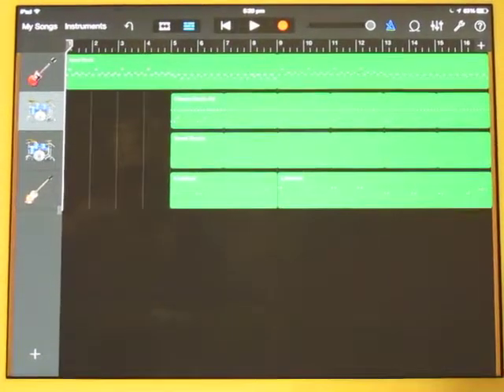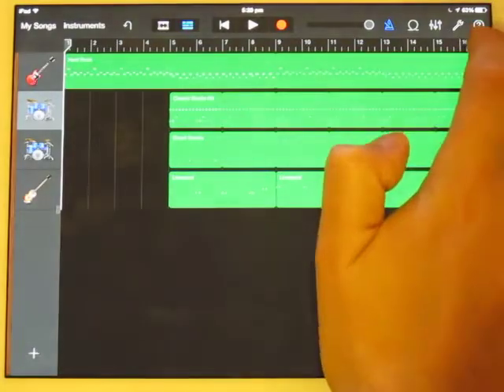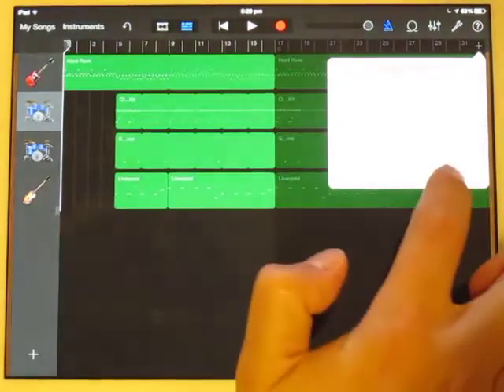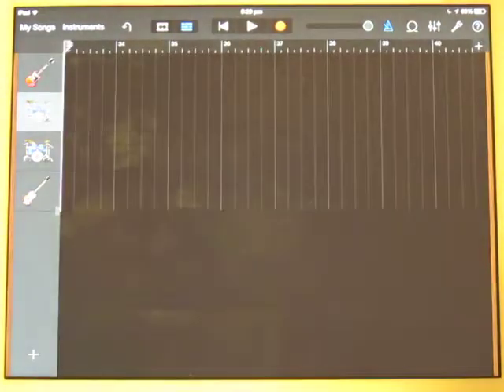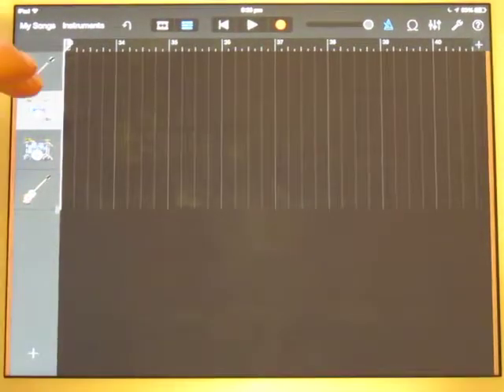In this next video I'll show you how to set up the chorus and how to record the drums for it. So we want a new section, hit the plus, and we want to leave it at 8 bars. The first chorus of this song is only 8 bars long. I'm going to start by doing the drums.